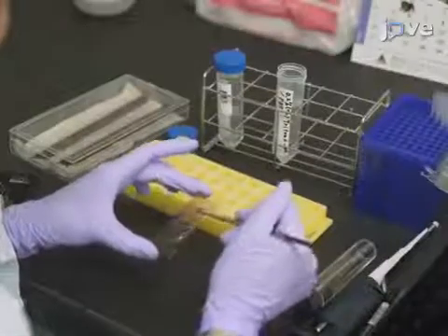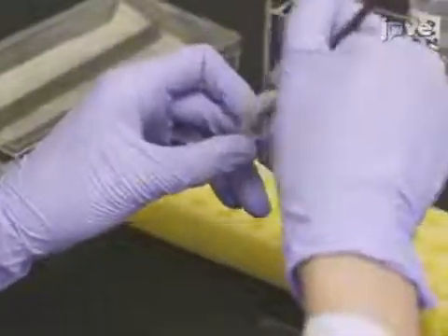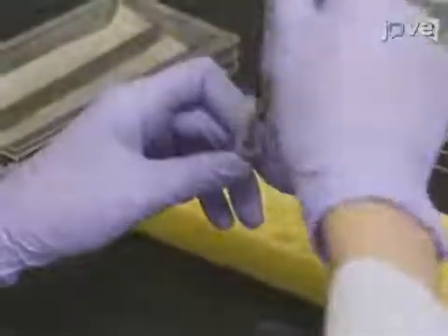The next day, use a paintbrush to transfer the embryos into 1 milliliter of PBS supplemented with 0.2% Triton X-100. After two washes, add one...